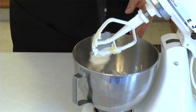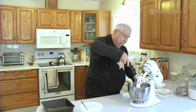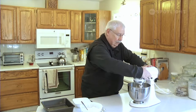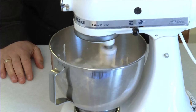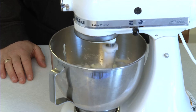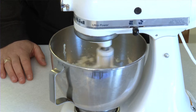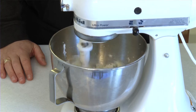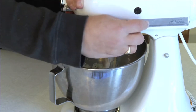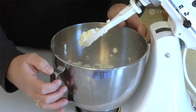We're going to add our sugar — 200 milliliters, which is three quarters of a cup — and we're going to cream that into the butter. We'll give it a good beat. You can see that the sugar and butter are nicely mixed together now and look quite light.